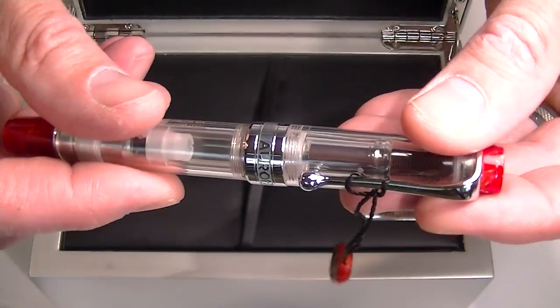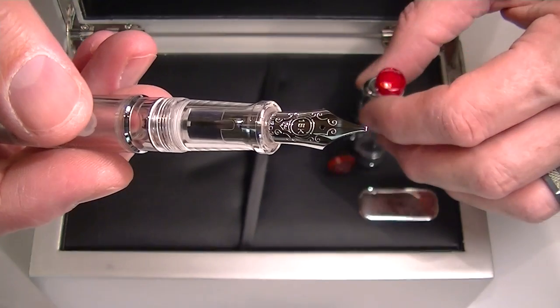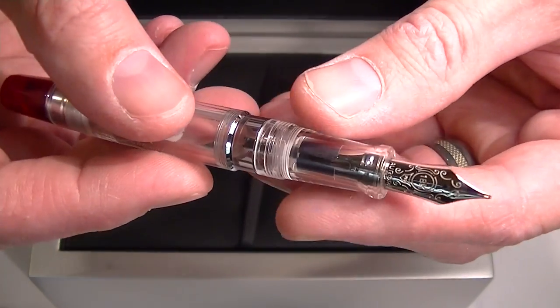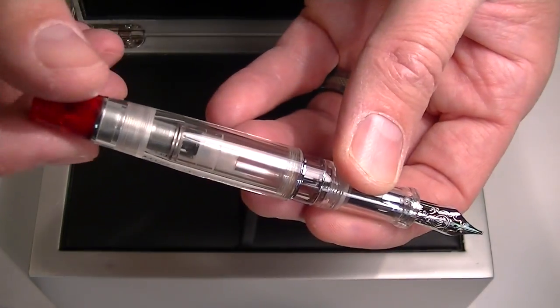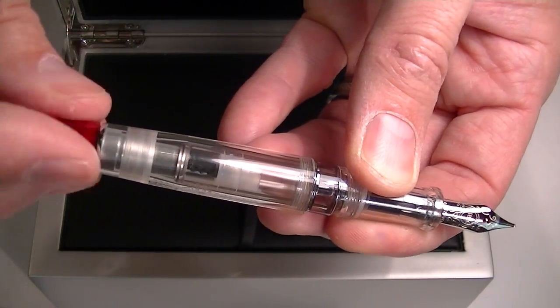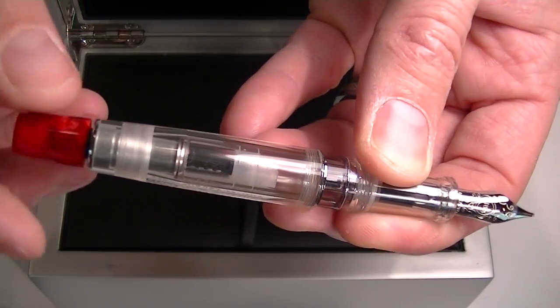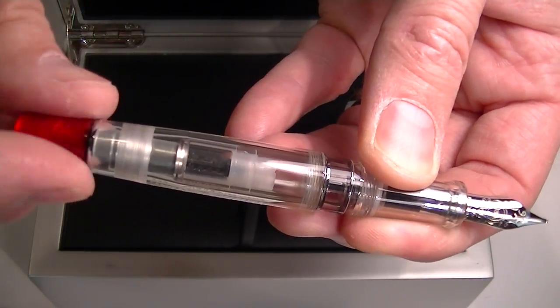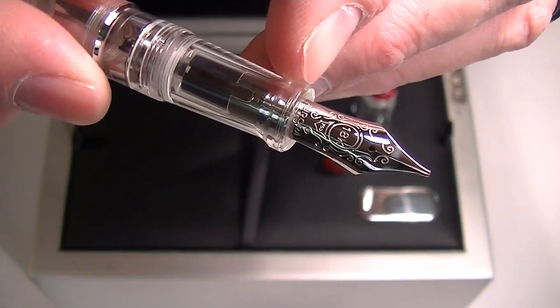The cap unscrews — it's a very smooth operation, probably one of the smoothest. The pen has a piston fill mechanism; to operate it, you simply twist the back red end cap to draw ink into the center chamber of the pen.